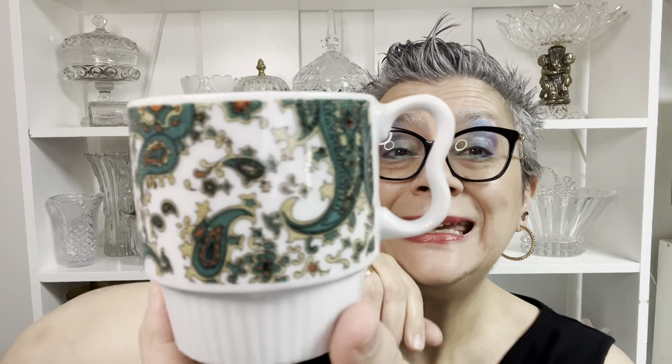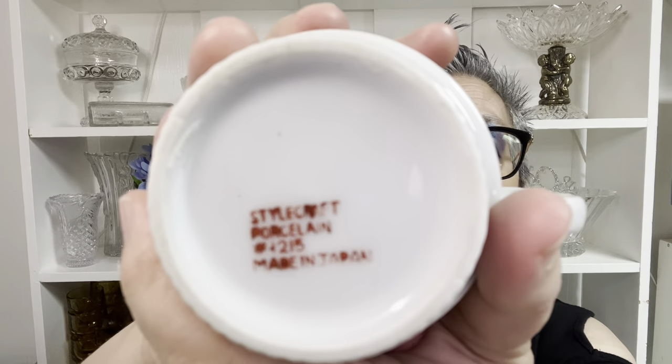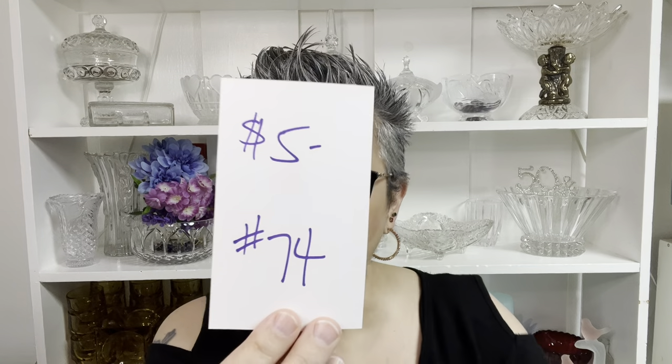My next one is very vintage — look at the paisley. This would have come in a set of four and they would have been stackable. It's Stylecraft porcelain made in Japan, number 1215. I thought it would be six ounces, but it's not even quite six whole ounces — it is an itty bitty baby. I would say probably all the way up to the brim would be six ounces. None of these have any chips or cracks; if they have water damage I will point that out. It was the paisley that got me — I loved it. This one is $5, number 74.